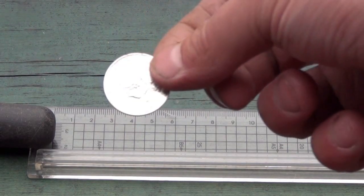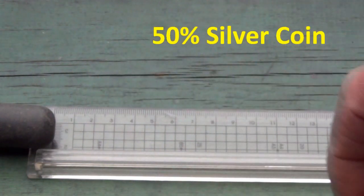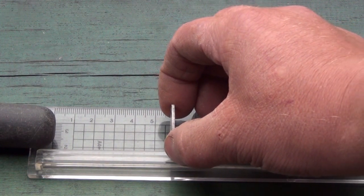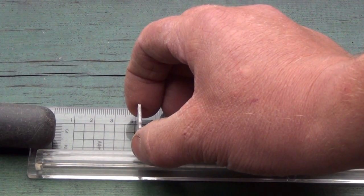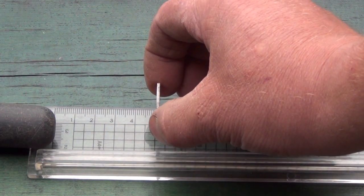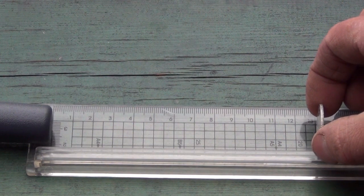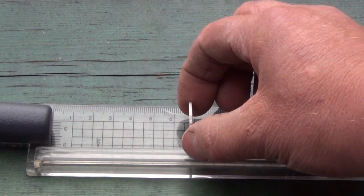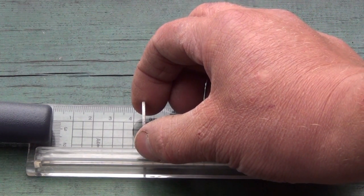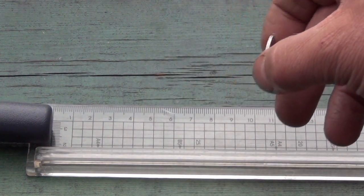Next up is a George V Schilling. The Garrett picks it up at just over 4cm, which is just over 1.5 inches. The Minelab gets 4.5cm — again a small improvement.